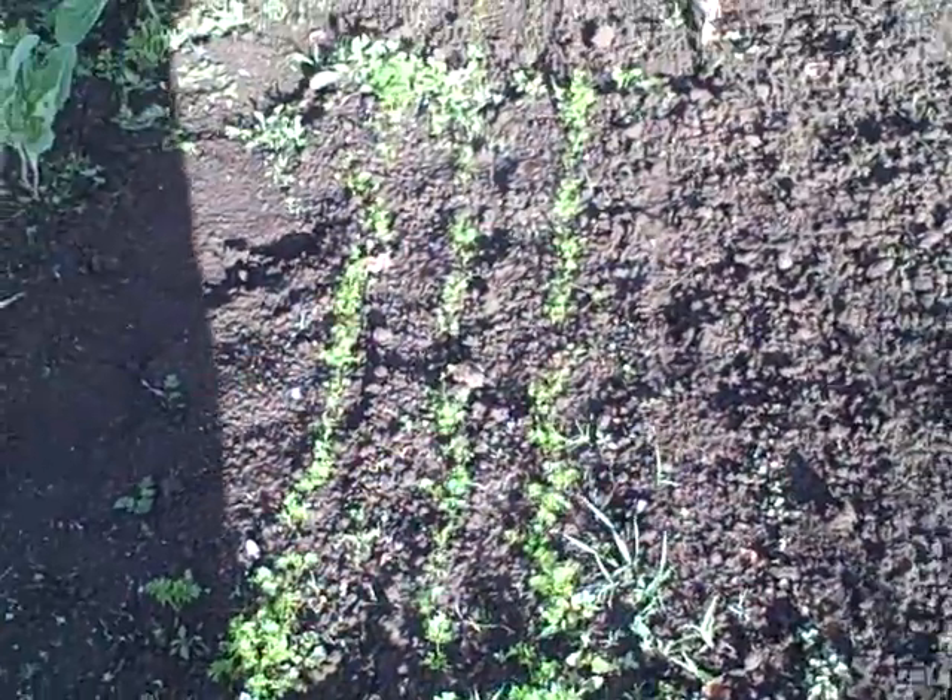Carrots going in here. Beets, radishes, kohlrabi, bok choy.